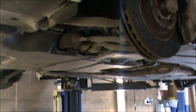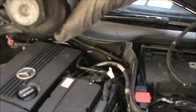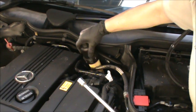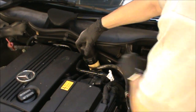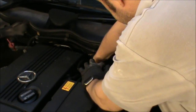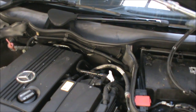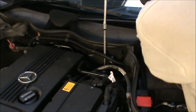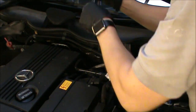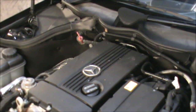Now we're going to lower the car and refit our oil filter and top up some oil. We're ready to get our filter in there. On top of this filter it says 24 newton meters — that's not a lot of force, so if you have a torque wrench you can use that. I always screw it in by hand a little bit first to make sure it's going in the right way. And that's pretty much it.